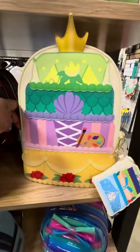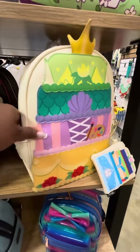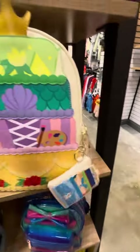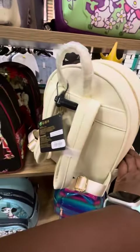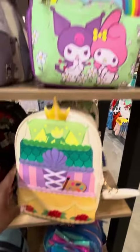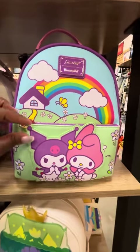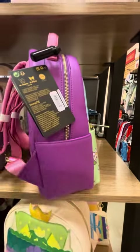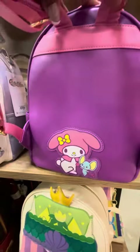This one isn't new, but this is the Princess Cakes Loungefly bag with the coin purse that matches. We love when they add coin purses to the bags, and it's just simple on the back of that one. Then we have this Sanrio Loungefly — there's applique on the front, side pockets, and there is magic on the back.